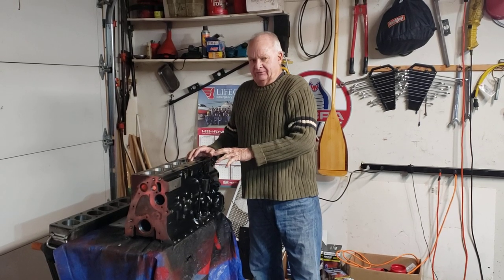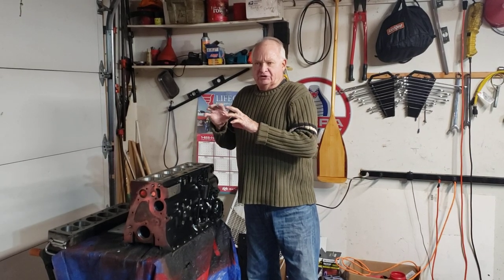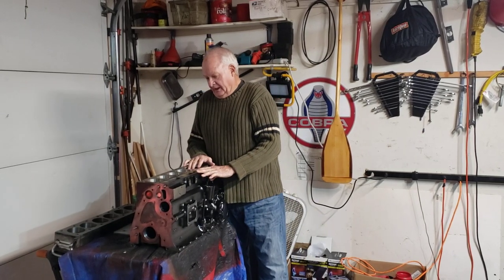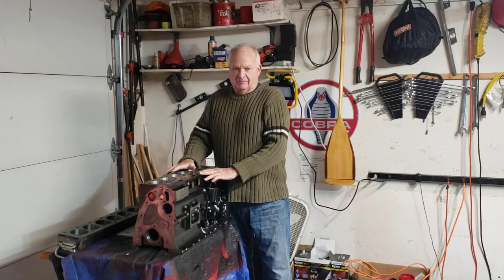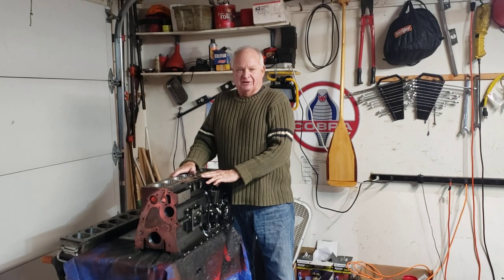Everything has to be kind of meticulously put together, taken apart, put together, taken apart. The stock TR6 engine had 105 horsepower — I'm pushing about 200. And we'll have more of this as the engine rebuild moves along. This will be episode number one of my engine rebuild and then we'll keep you up to date as the assembly goes on. This is Walter Hallowell in Albuquerque.